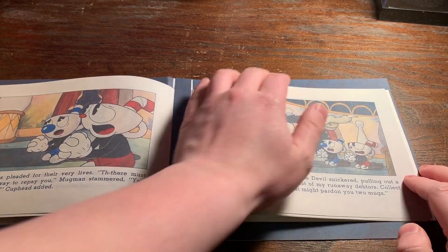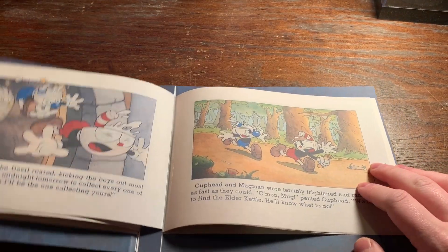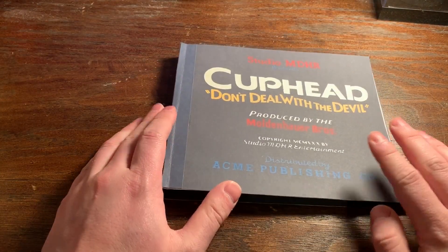Alright, so if you guys want to download it, feel free to. This is a Cuphead book — hope you guys enjoy it, see you later!